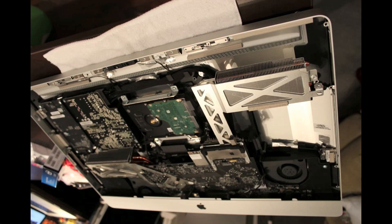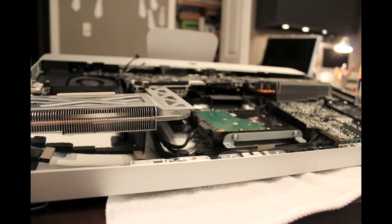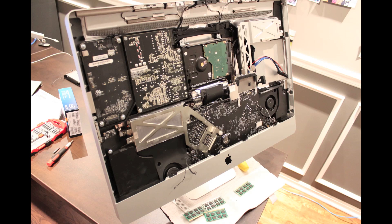Here's the logic board and heat sinks lifted out a bit. The SATA power cable has to go behind the logic board, which is why you have to lift out the whole unit including the logic board and heat sinks. I had to lift it out and rotate a bit to get behind there — you can see in the center of the screen where I had to plug in the SATA power cable. I had quite a difficult time getting the logic board back in. I must have spent at least half an hour fighting with it.